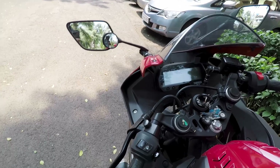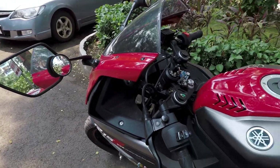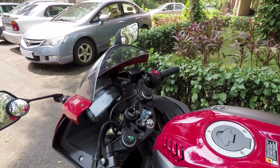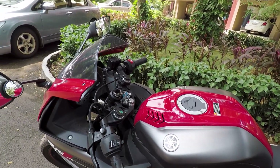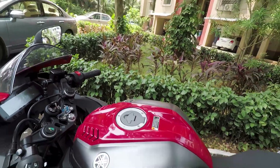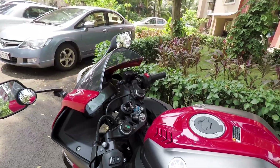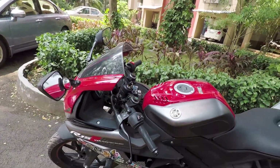The second thing I like about this bike is the slipper assist clutch. This clutch is very light — you can even one-finger it, and it is very useful in stop-and-go traffic where you have to use your clutch very often. This clutch works amazingly on downshifts. There is no locking of the rear wheel on aggressive downshifts, and the shifts are really good on this bike.